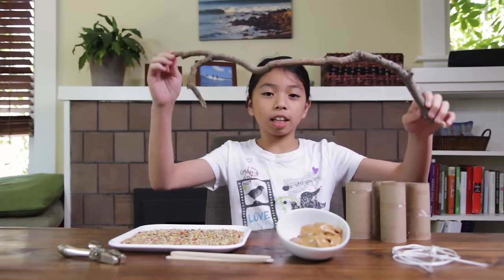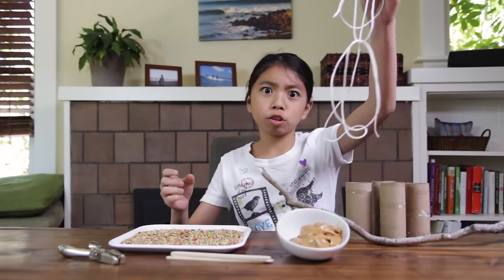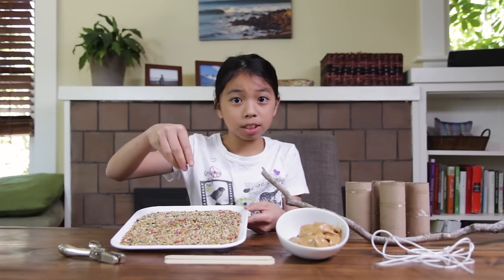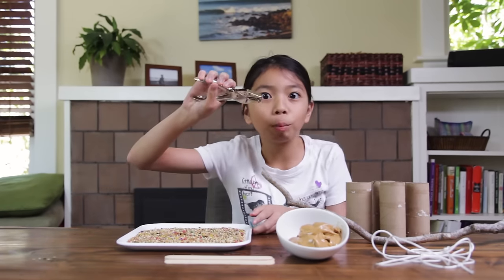For this project, you will need toilet paper tubes, a stick that's around two feet long, some string, peanut butter, popsicle sticks, a plate, bird seed, and a hole puncher.